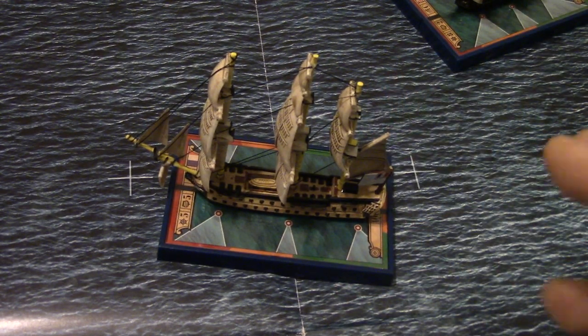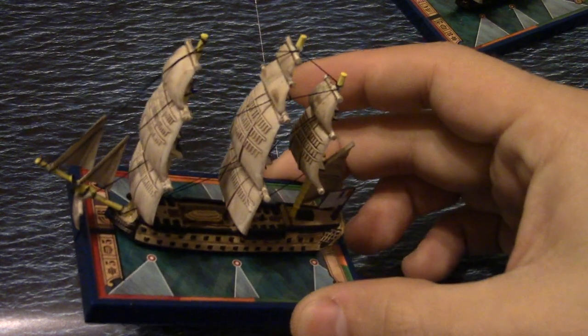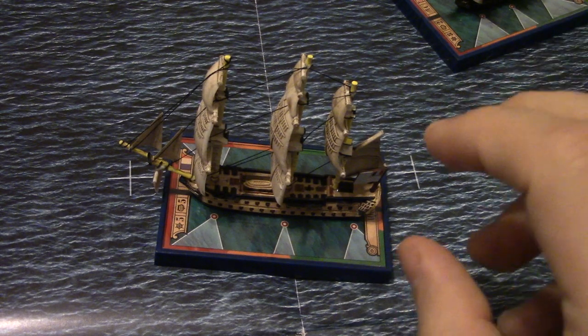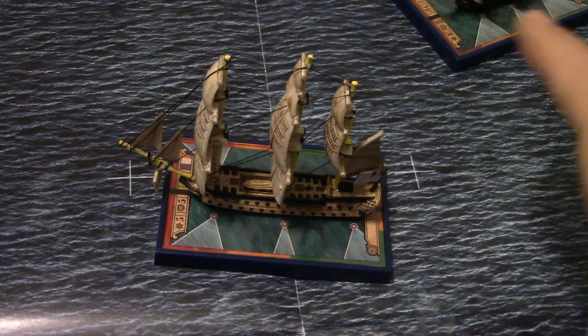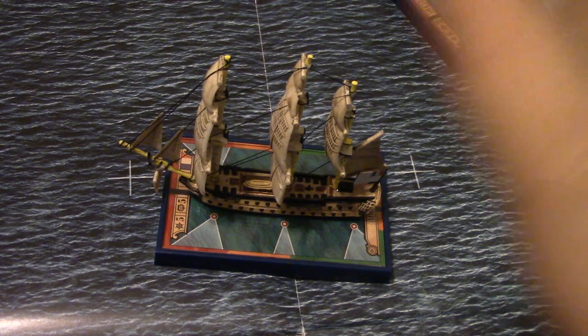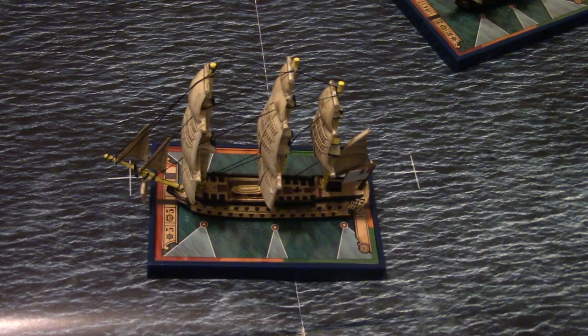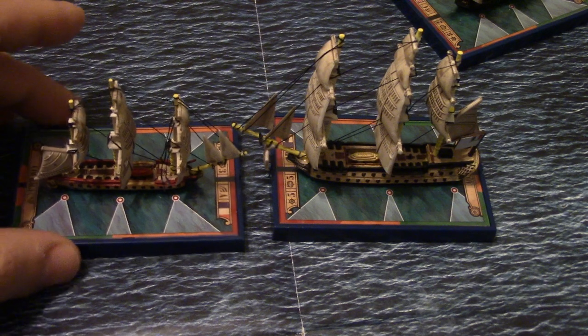I actually don't know the scale that these ships are in — I don't think I saw that in the rule book. I don't have any ships in a 1:2000 or 1:1200 scale or something like that to compare. So I don't know exactly where these would fit in against GHQ models or another manufacturer. This might be kind of its own scale, so if you were going to commit to buying these ships, you might have to buy these. But just by themselves, they look really good — throw some rigging on them and boom, you've got ships.